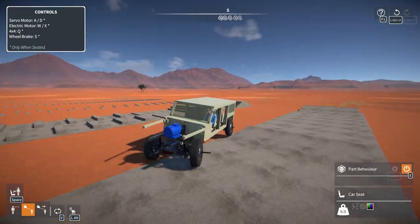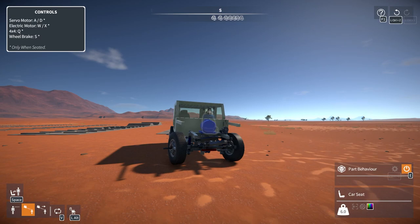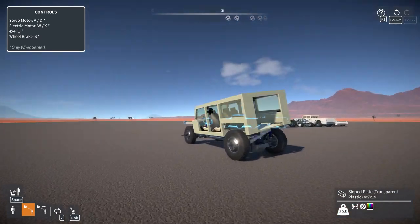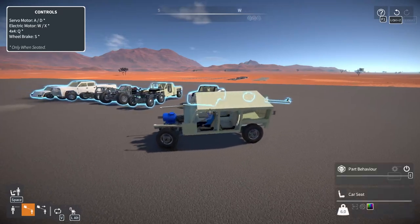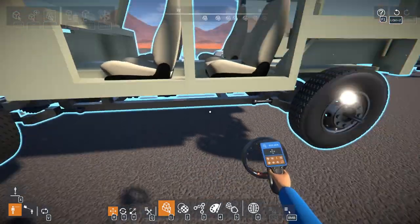I still need to do some work on the steering because it's a bit of a pain. I didn't actually turn it — it just kind of turned on its own. I would like to get the hood and grill on today, and I would also like to get some sway bars on it.